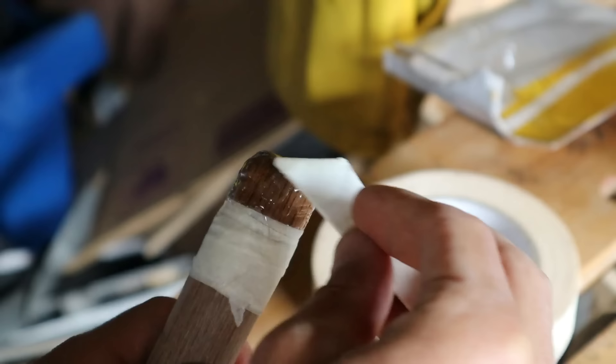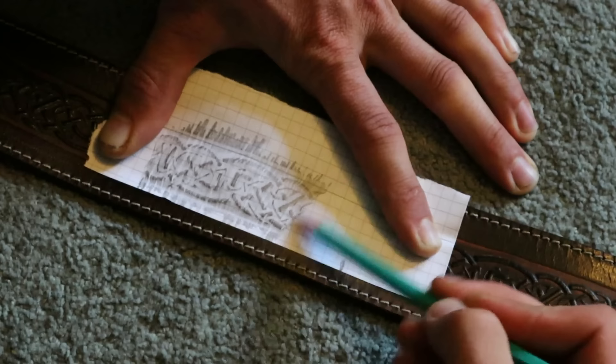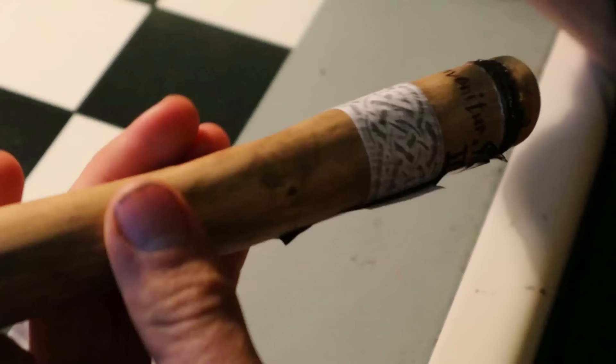Now for that Celtic design I wanted on my Rowan staff. I'm not a good enough artist to draw anything freehand, but my guitar strap has a really nice Celtic knot design so I basically just traced over that, then sellotaped that bit of paper onto the top of the staff and burnt through the stencil.